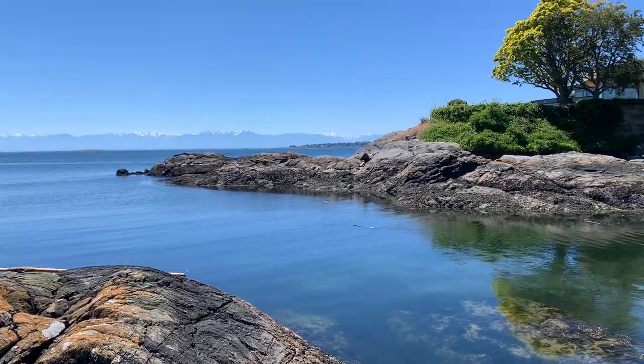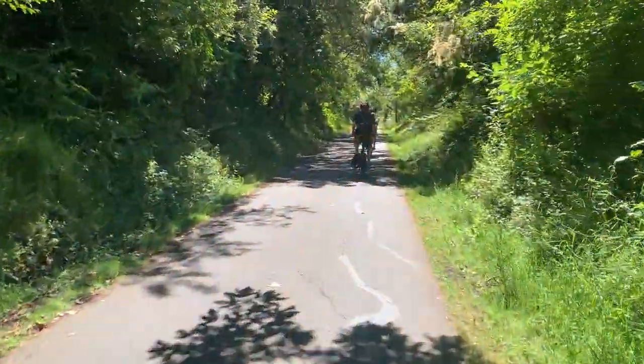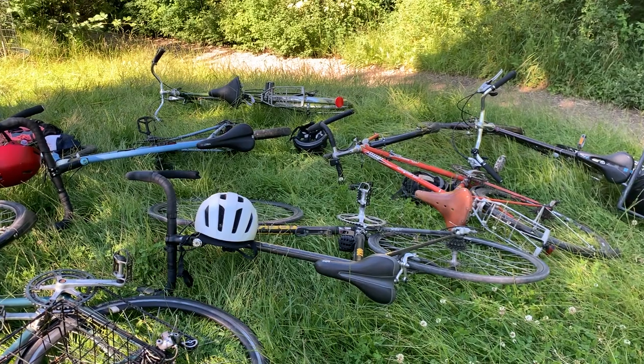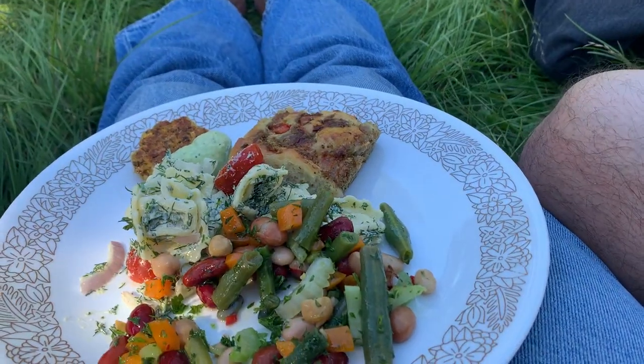My friends and I went on a really fun bike picnic the other day, and I want to show you what I made. There are few things I love more in this life than getting on a bike, and bike riding with friends is even more fun. So I invited a bunch of friends to come and meet me at the beach with their bikes, and we spent the entire day riding around and snacking and had a nice picnic at the end.